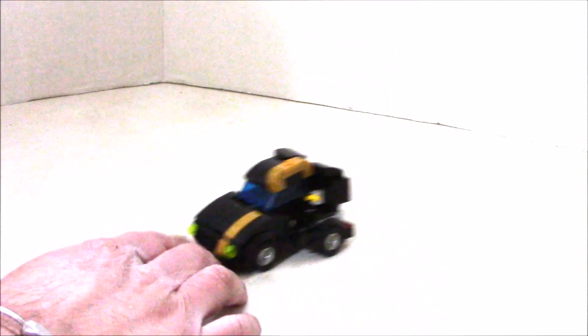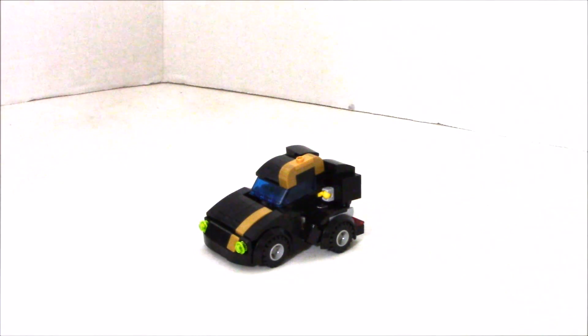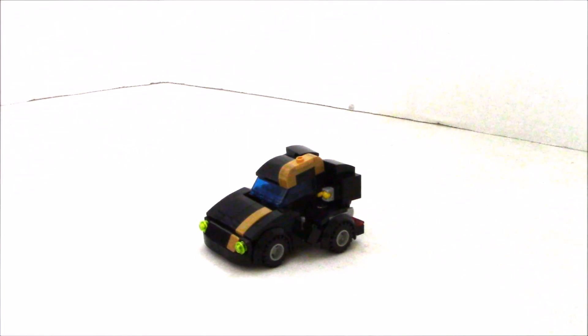Since you've seen this version a couple times before, I'm not going to stress too much on the transformation — I'm just going to get him into his robot mode so you can check him out.